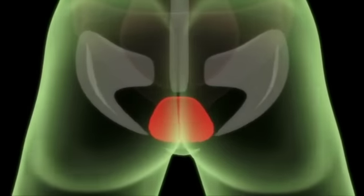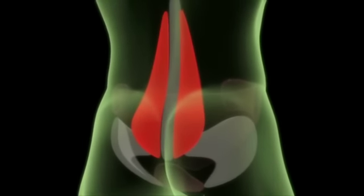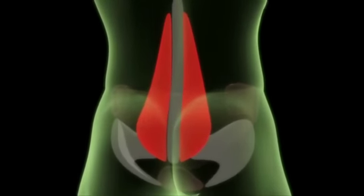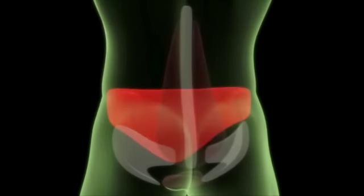The pelvic floor is a muscular sling that runs between the pubic bone and the coccyx. It supports the bladder and bowel, and forms the base of the muscular corset that is core stability. Lumbar multifidus is located deep in your back, close to the spine. You cannot contract it voluntarily, but it is activated by contracting transverse abdominis.